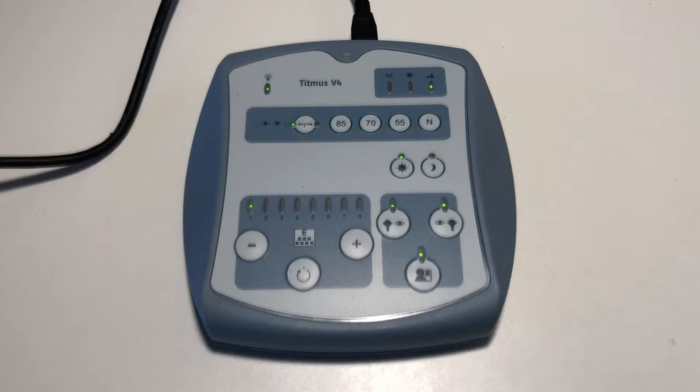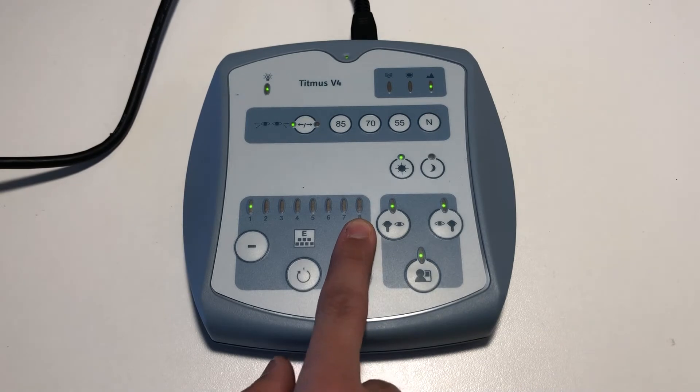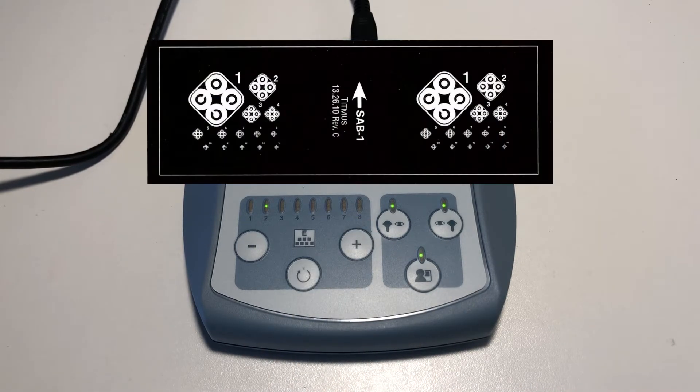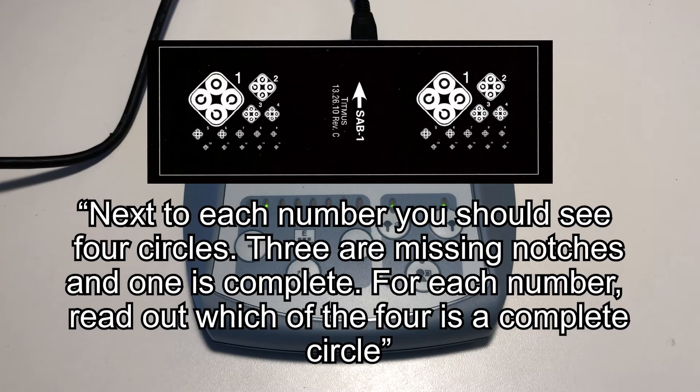Advance the slide to number 2 by pressing the plus sign on the control panel. This slide tests for visual acuity in both eyes. Say to the patient: next to each number, you should see 4 circles — 3 are missing notches and 1 is complete. For each number, tell me which of the 4 is the complete circle.